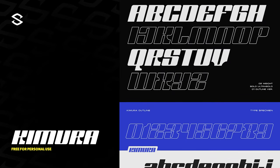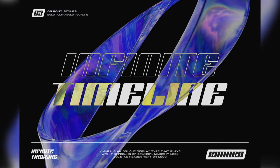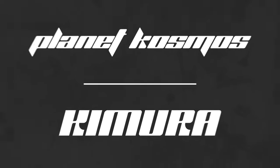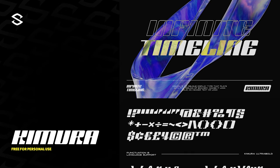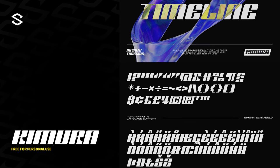Up next is Kimura. It's an oblique display type inspired by the sense of bravery. It has a cool take on space and futuristic vibes and sort of reminds me of an updated Planet Cosmos font lookalike. With a solid range of upper and lowercase characters and symbols, it's honestly not a bad pickup whatsoever.